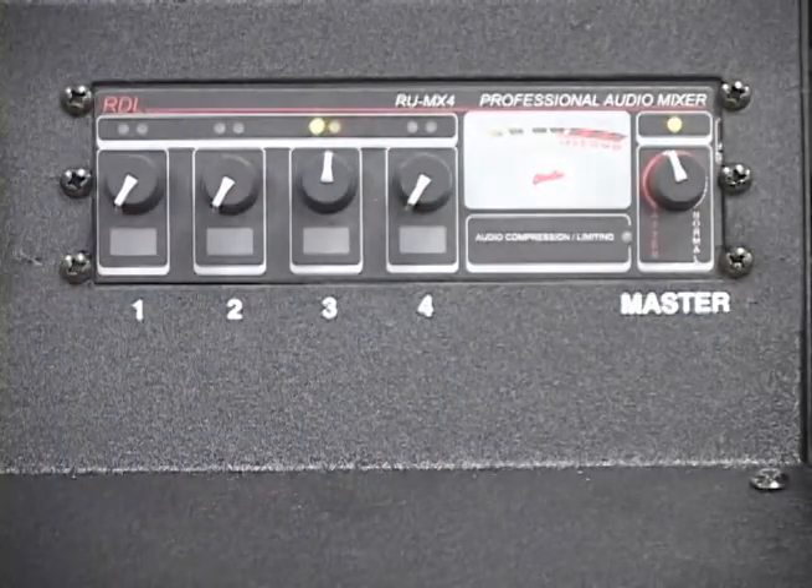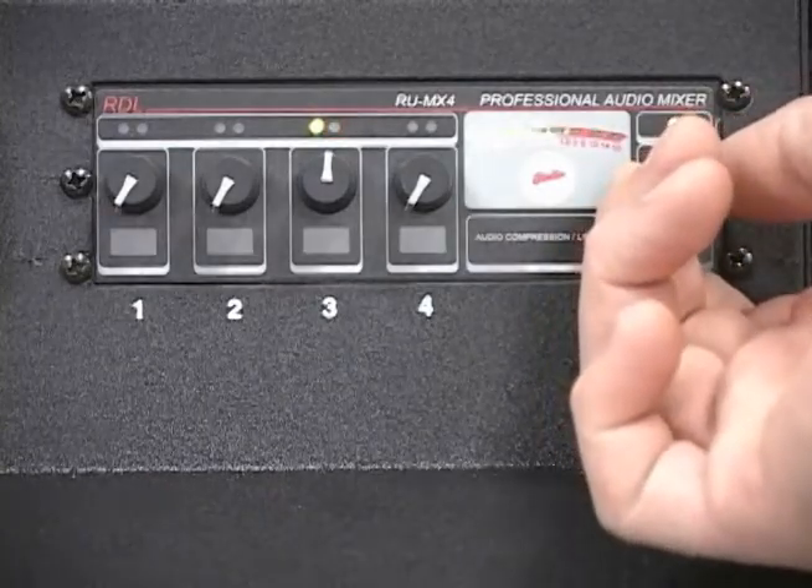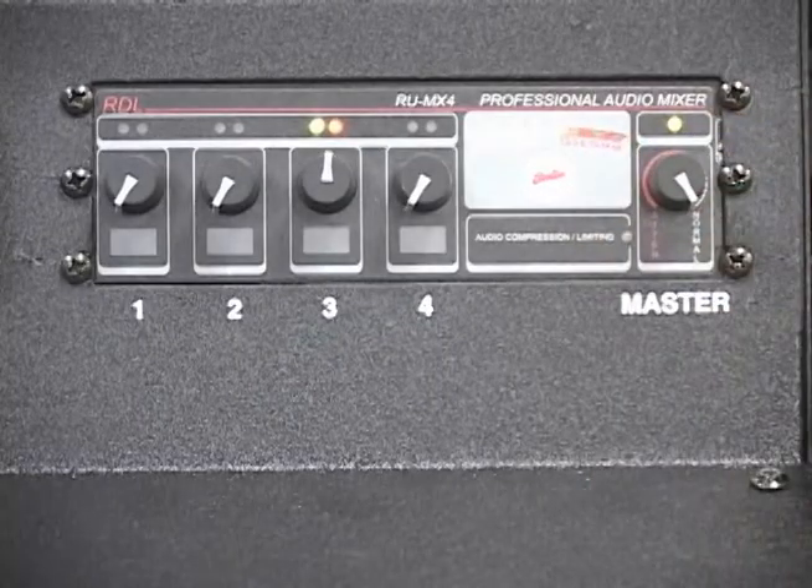Red LEDs indicate that the signal leaving the mixer is clipped or clipping is imminent, and should be avoided as it can cause catastrophic component and system failure.